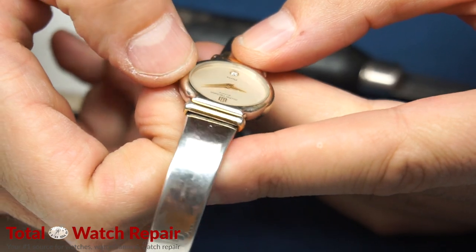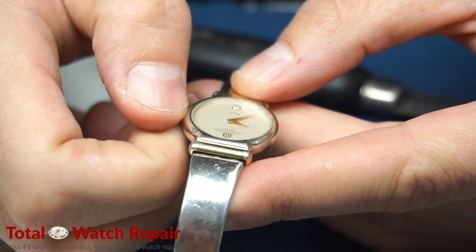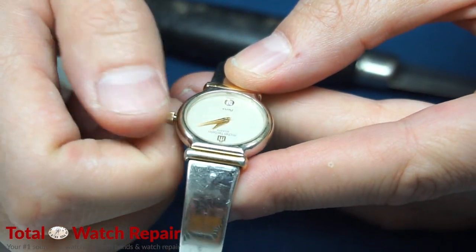Once you do that, you can go ahead and set the time and date, and then your watch is ready to go with a fresh new battery installed.